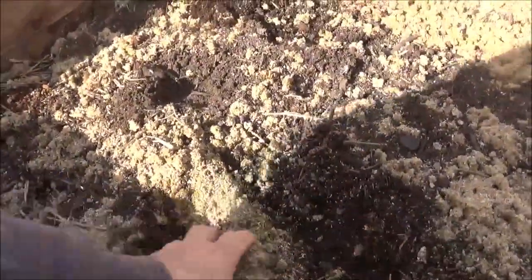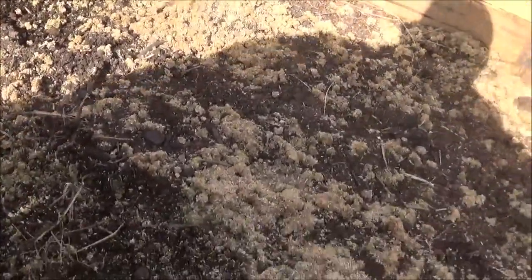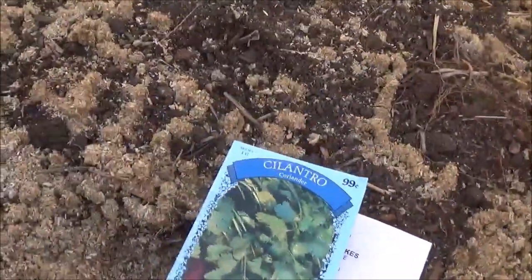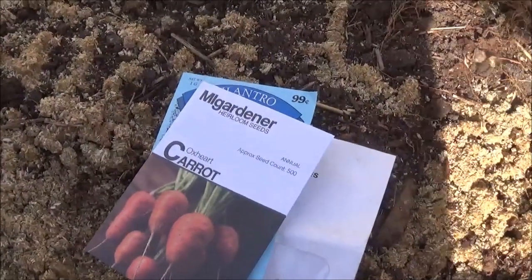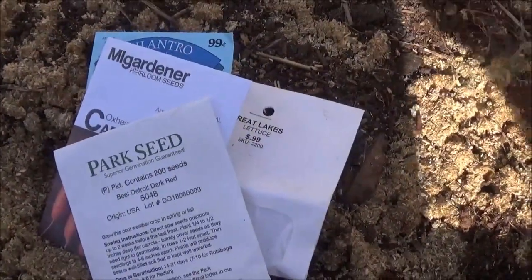We got this end open to open this up. That ground in there is warm. We're gonna rake this up a little bit and kind of stir this ground up. I've got some lettuce, got some cilantro, got some carrots, some dark red beets, and there's some radishes.